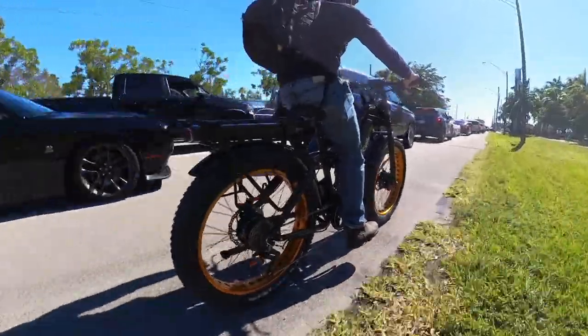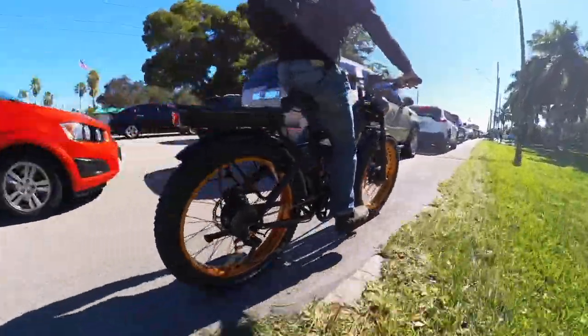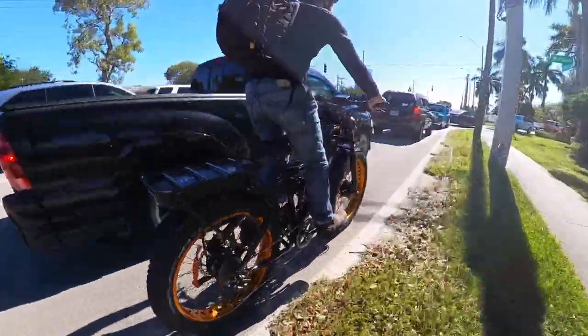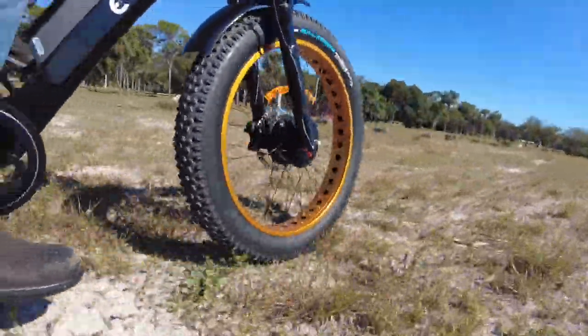So in summary, sure, it's a heavy and expensive bike with some performance that is questionably over the street legal limit in some areas, but it's also a pretty badass e-bike that does things most other e-bikes simply cannot do. If you can afford the luxury of an e-bike like this, you will not regret it.